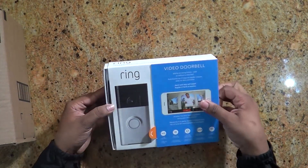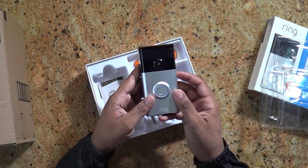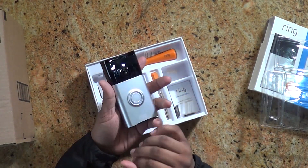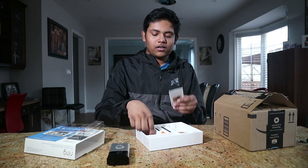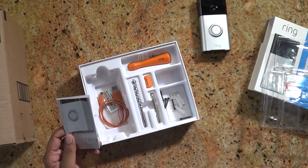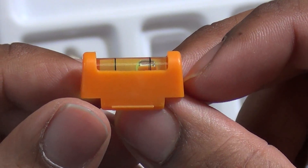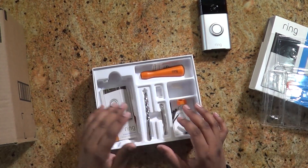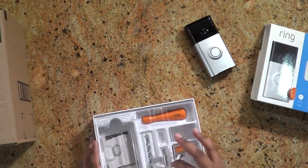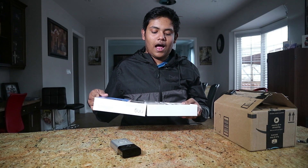Inside the box you get the Ring doorbell itself as well as some tools to help you install it. There's a quick start guide as well as all the necessary tools such as a screwdriver, a leveler to help you level your doorbell, a drill bit, and some other accessories. I've already connected and set it up with my phone, so let's take a look at how it works.